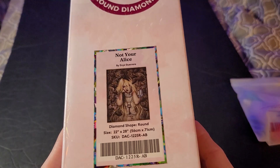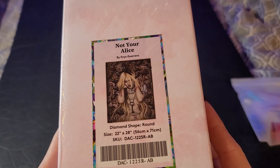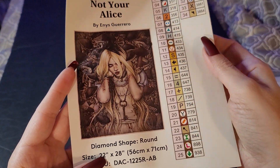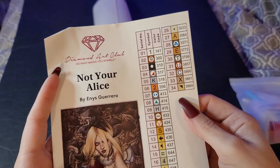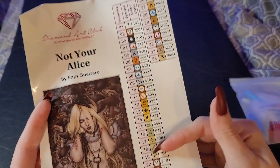So we have Not Your Alice. She's around 56 by 71 centimeters. She does have the big sticker — it's like a sticker inventory, whatever you want to call it.